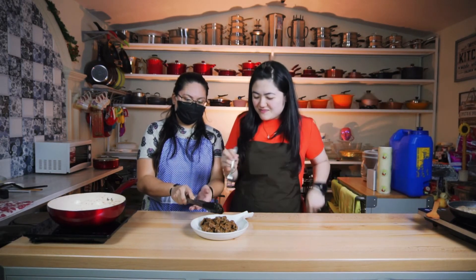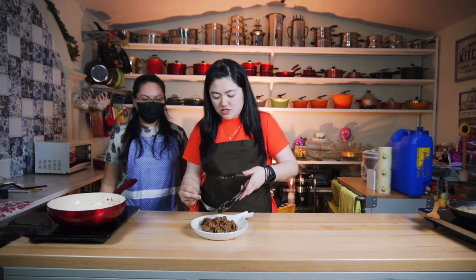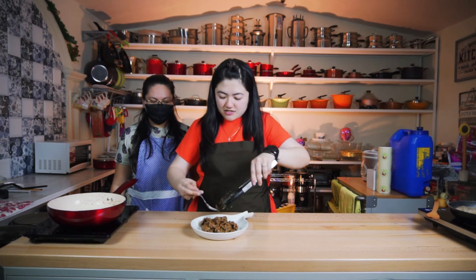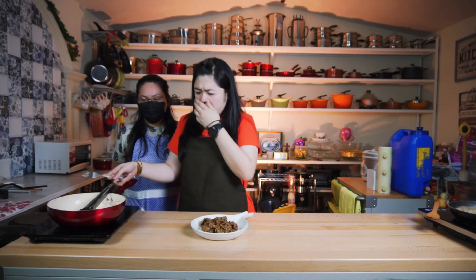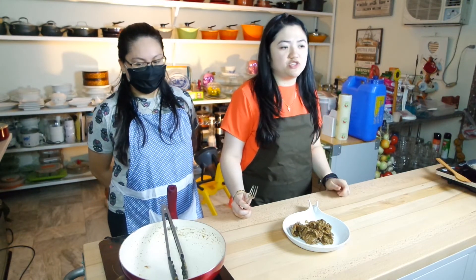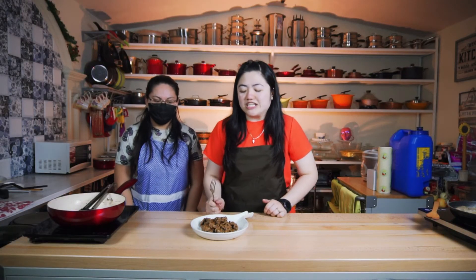Of course, there's a taste test! It's kind of hot, peppery, and has a garlic flavor. Very good — thumbs up! First time I'm going to taste the tapa. It's really nice!